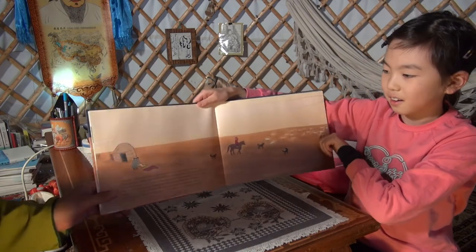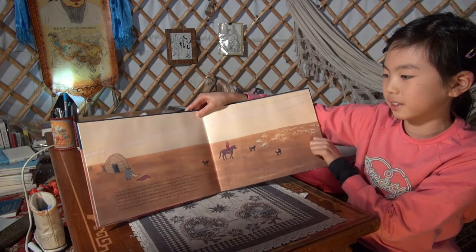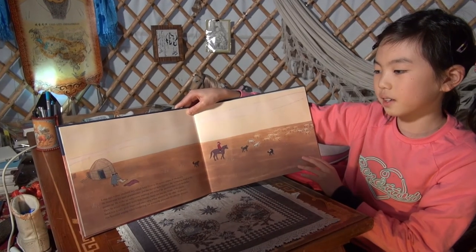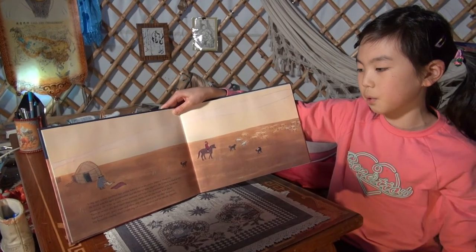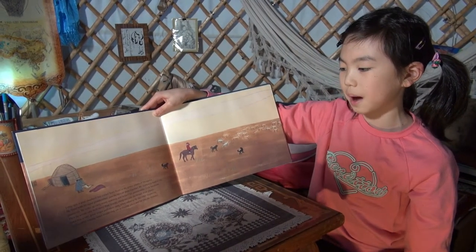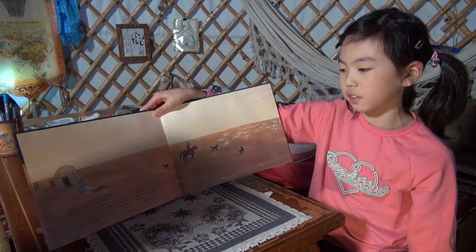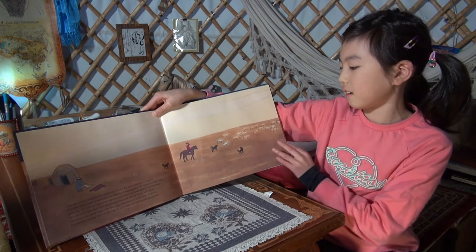Long ago, a poor shepherd boy, Suha, lived in the grassy plains of Mongolia. He lived with his aged grandmother, just the two of them together. He worked as hard as any grown-up. He woke up early every morning and helped his grandmother cook breakfast. Then he would take their more than twenty sheep out into the broad, wide plains. Suha was a very good singer and often sang when asked to by the other shepherds. His beautiful singing voice would ring out across the plain and far into the distance.